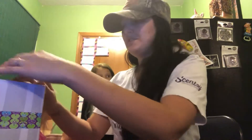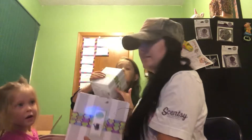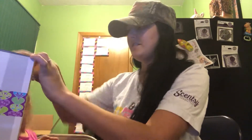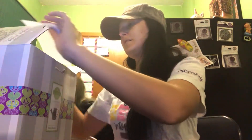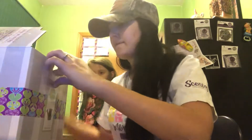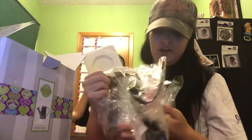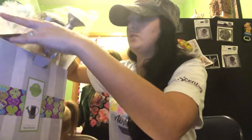Here we've got the Rustic Garden warmer. Warning: this object may contain sharp edges. This is the Rustic Garden warmer and it looks like a flower. That's what it looks like, and it's made out of a tin. Super, super cute.